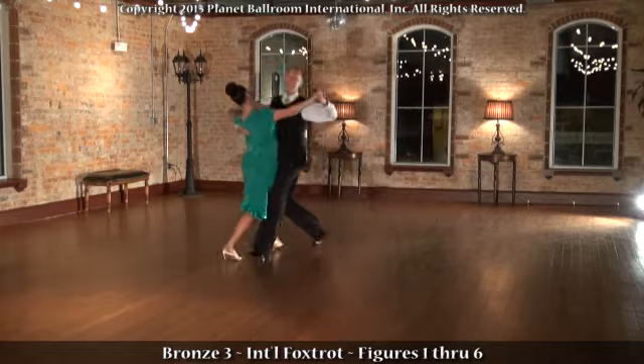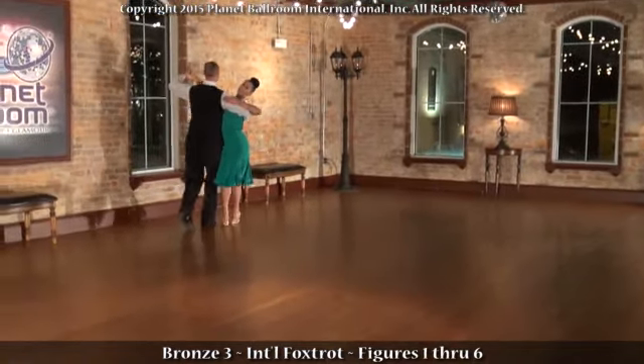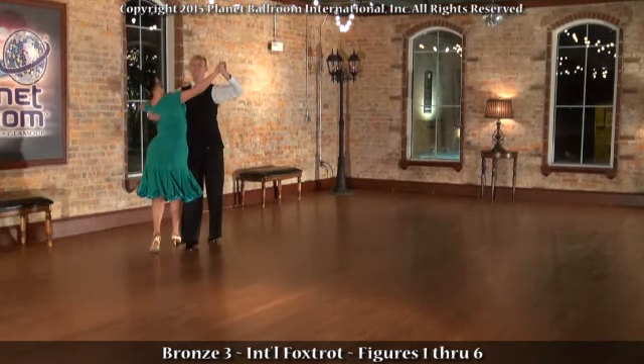Feather step again, reverse turn, and change of direction into the corner. The routine loops with our feather step from the beginning of the routine.